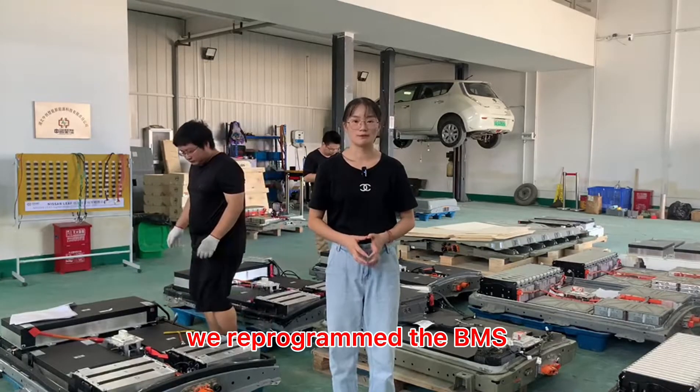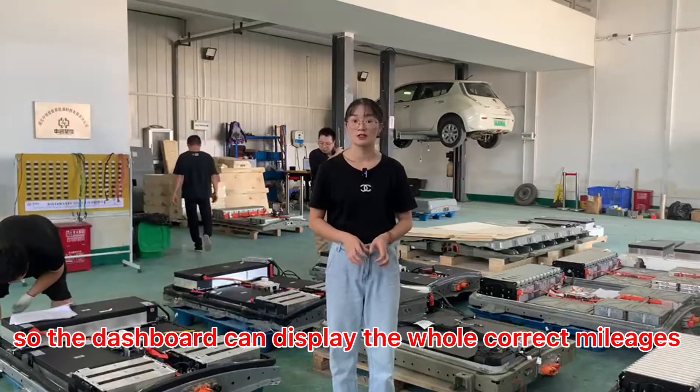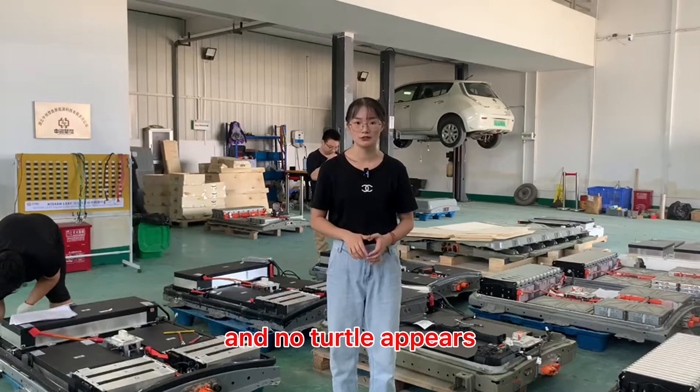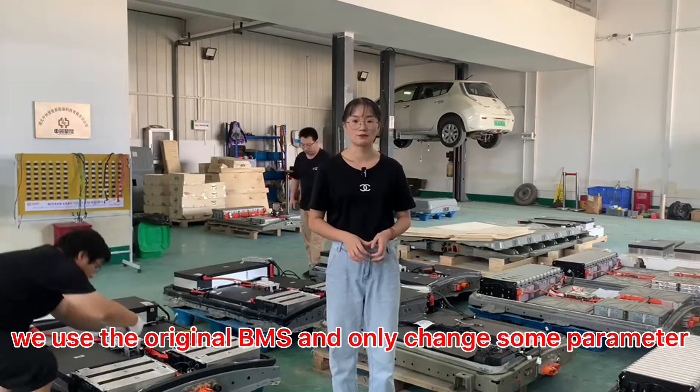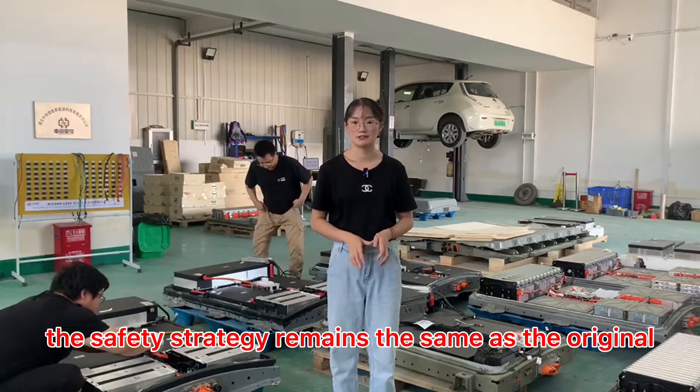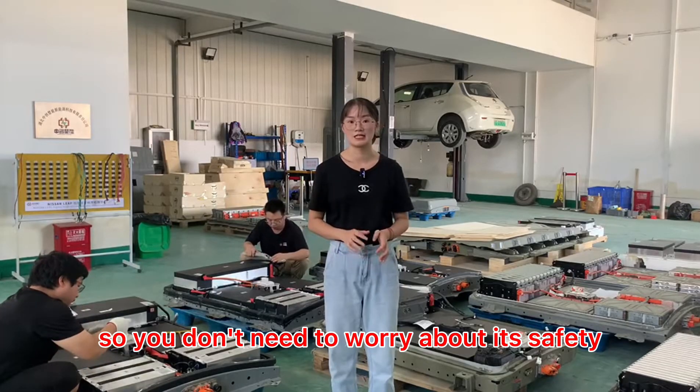We reprogrammed the BMS so the dashboard can display the whole correct mileage and no error appears. We used the original BMS and only changed some parameters. The safety strategy remains the same as the original, so you don't need to worry about its safety.